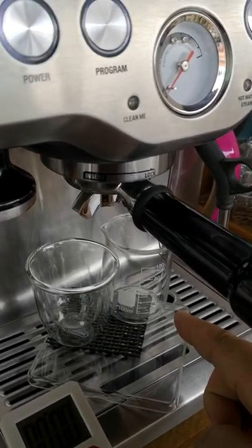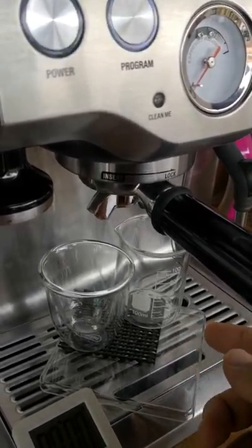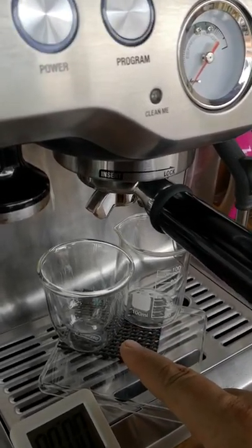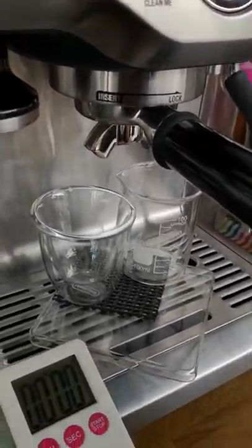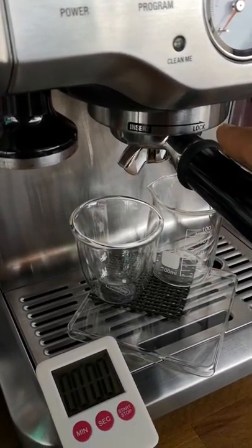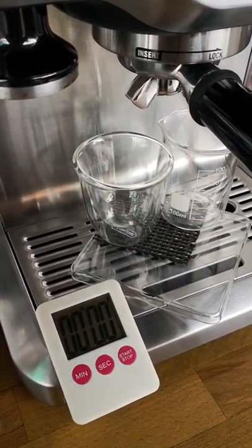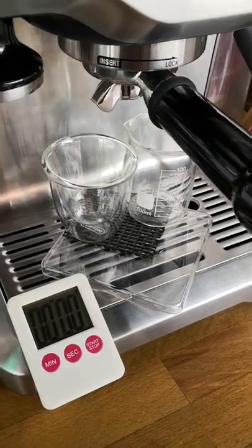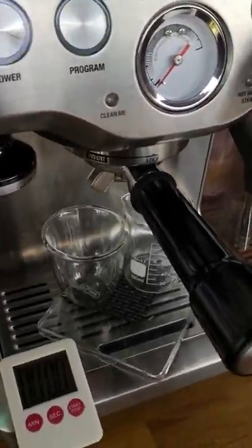This will indirectly limit the output, or the amount of espresso that comes out, and that becomes the ristretto. Here I have two cups — one is the usual short cup and the other is a beaker so we can measure how much comes out. We'll see if the time should be the same as a normal double shot espresso, which is around 23 to 25 seconds. So here goes — I'll start with a double shot as usual and we'll see what comes out.